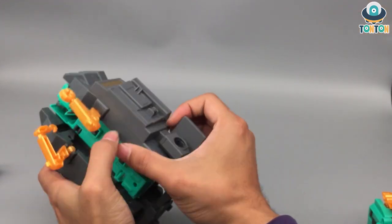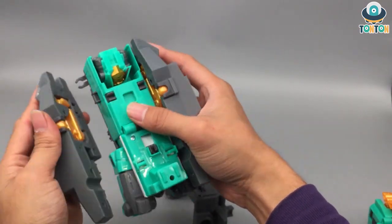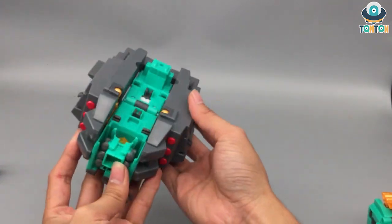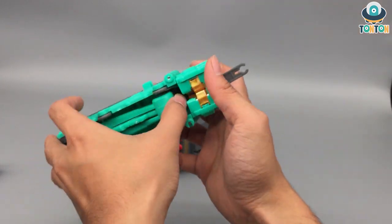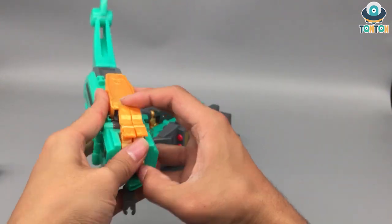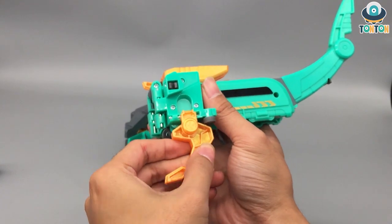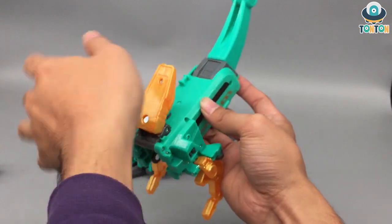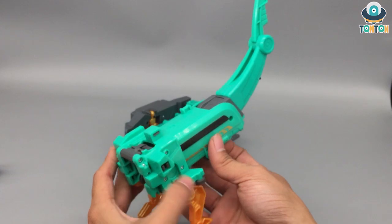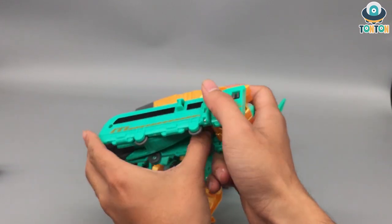Now to the dragon mode. First, remove these two parts, fold back the crane, and reapply this section. The matte gray here looks quite impressive. Then bring out the tail section of the dragon — it's really long — and untab and fold out the sections to form the dragon legs.